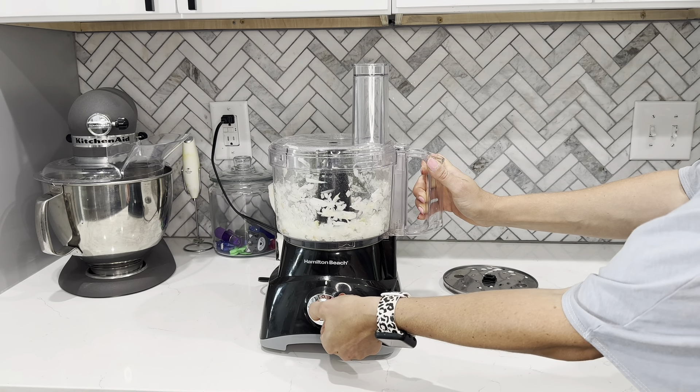I like that it has the pulse function, which makes it easy to just move everything around. It's got two speeds that are consistent, a one and a two. I'm actually only going to utilize the first speed here because I really just don't want to pulverize these onions — I actually need them for dinner later — but you can see it really doesn't take long to get a really good chop on everything.